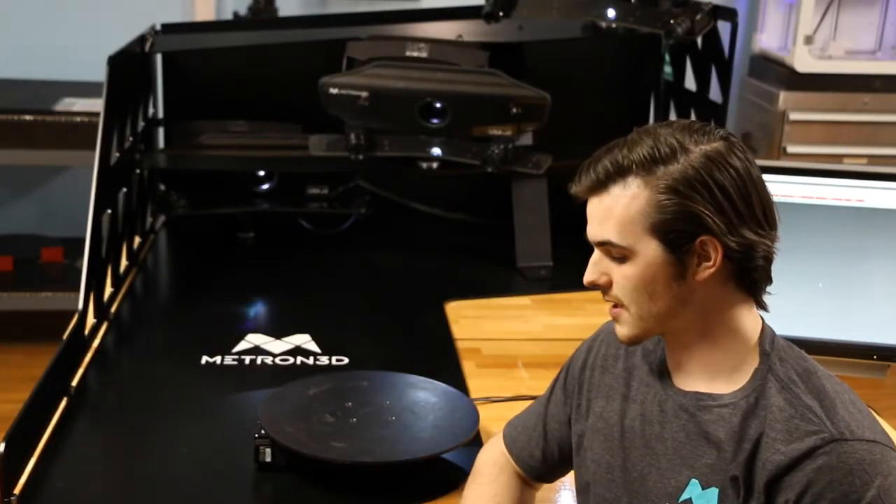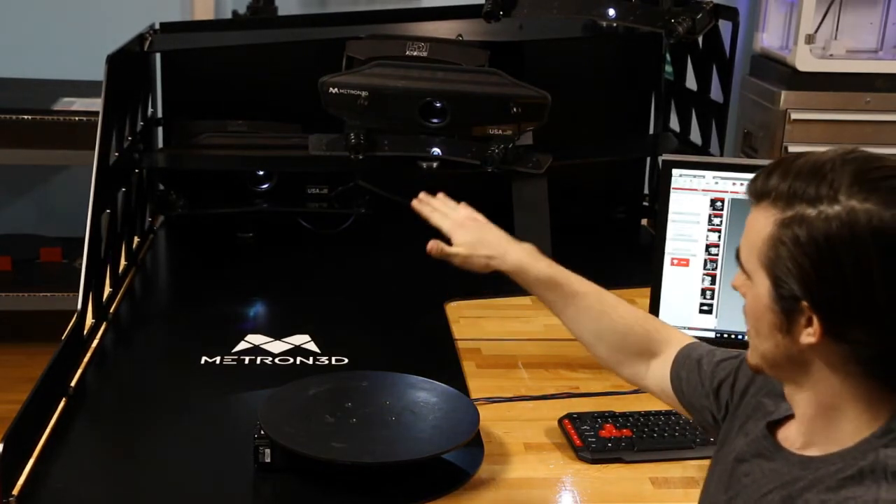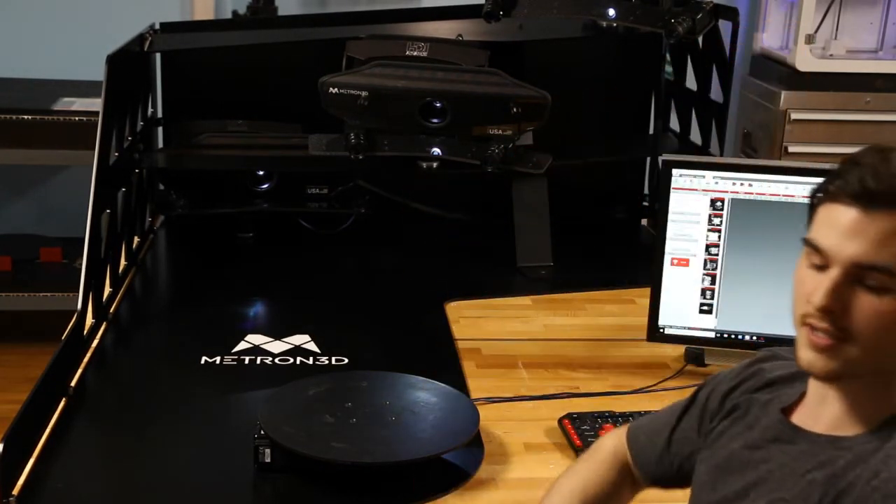Hi, I'm Tom with GoMeasure3D. This system here is a fully automated 3D scanning system. We have three structured light scanners, each in different orientations.